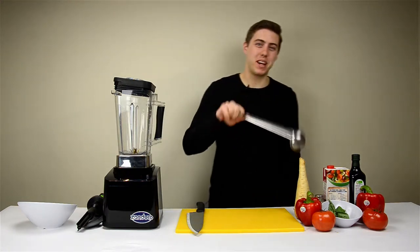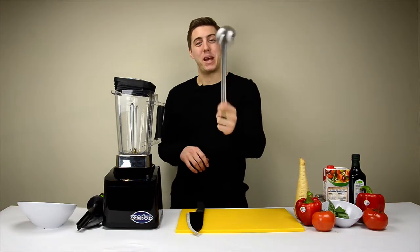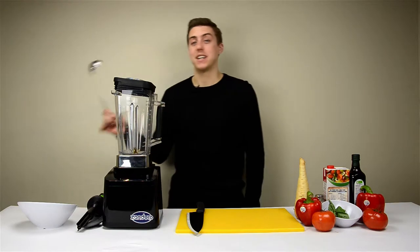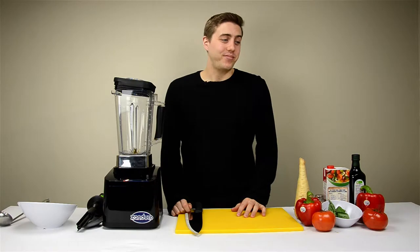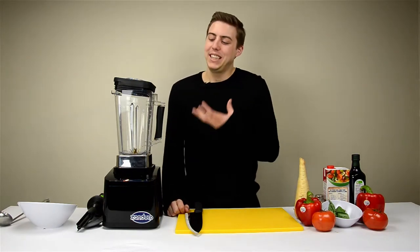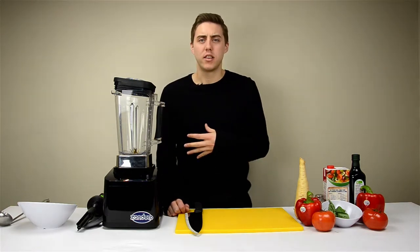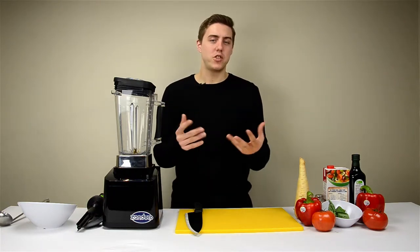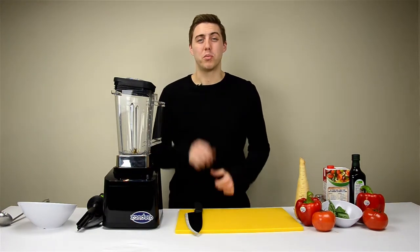Hi everyone, today we're making soup and it's going to be creamy tomato basil. I hope you're ready. I'm not a chef — there's a guy that works here — and I'm going to show you how easy it is to make a nice, hot, delicious, creamy soup in the Zanduco brushless motor blender.